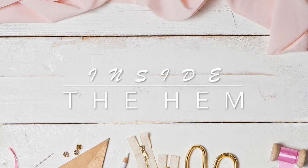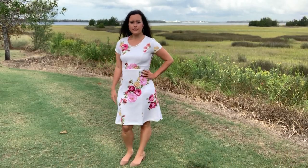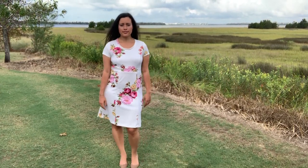Hi you guys, Lindsay here. Welcome back to my channel, Inside the Hymn. Today I'm here to talk to you about one of the dresses I made last year, Butterick 6449.